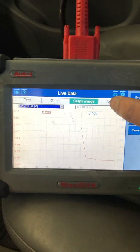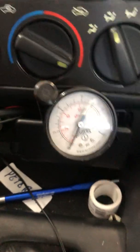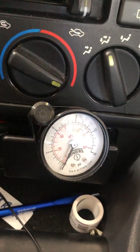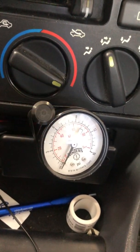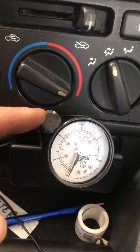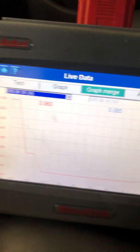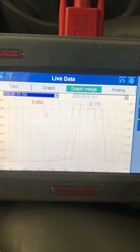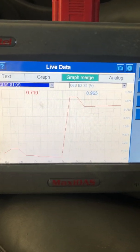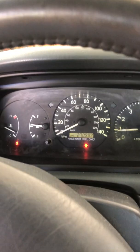I have the graph merged so I can watch both sensor voltages at the same time. I also have a very temporary boost gauge setup along with an indicator light that comes on at wide open throttle. Anytime that injector is on, that light is on as well. So if something happens and the injector stops, the light will go out and I'll hopefully be able to lift before I do any damage. They did spike before I lifted, so I should be in the clear.